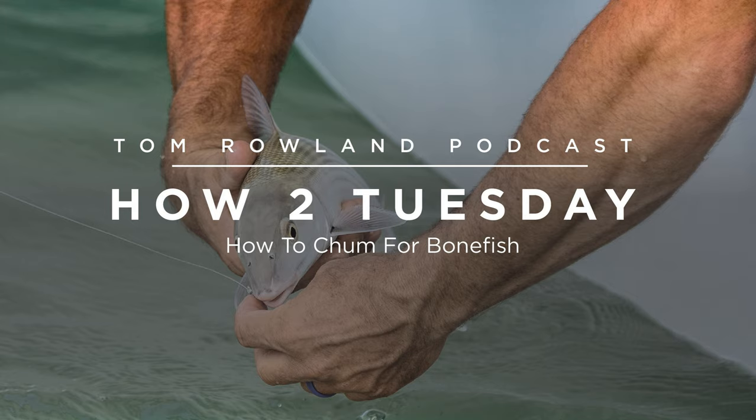You're going to take the shrimp and break them up into little half-inch pieces. Some people will cut them — I just break them up in my hand — and then throw them out in front of the boat to where they're going to be in a small area and go right down to the bottom. This is where some guides are really good and some maybe not as good — and that is managing how much chum and the frequency of the chum.